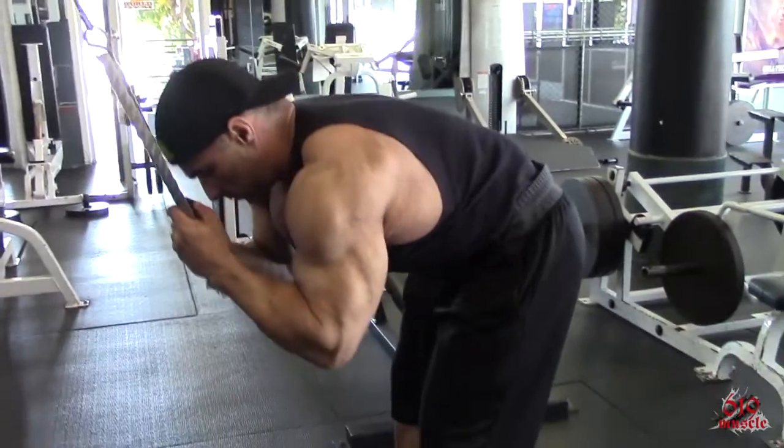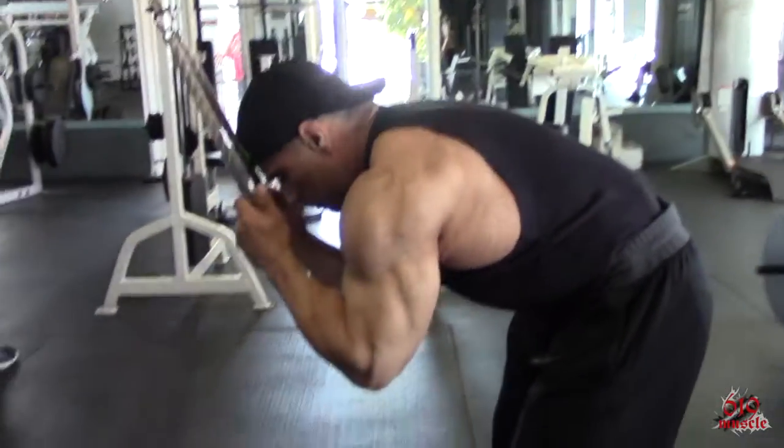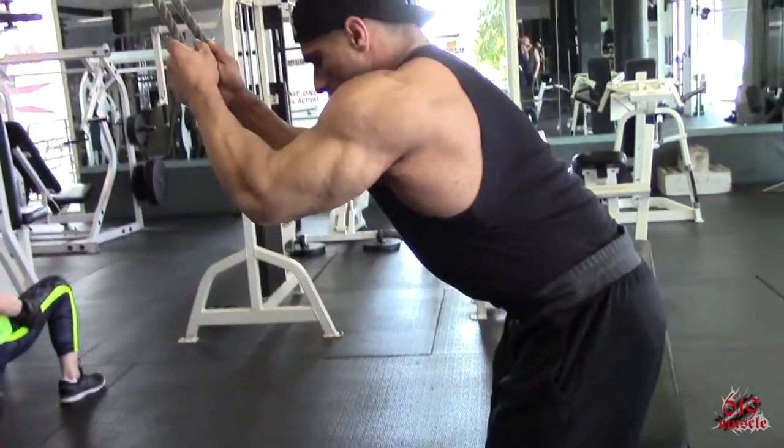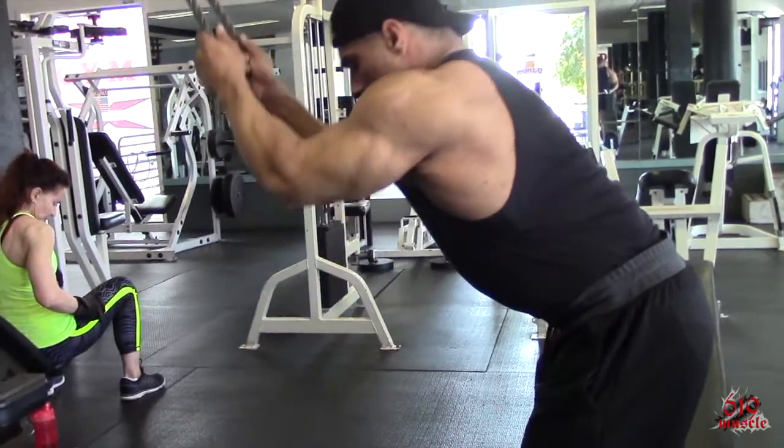It's a very short range of motion, but make sure you're focusing on rounding the spine and crunching over, bringing the upper ribs and sternum towards the pelvis and the front of the pubic bone, because that's actually where the rectus abdominis ties in.